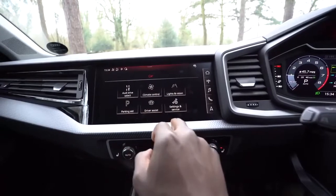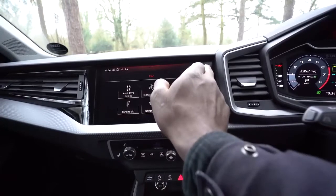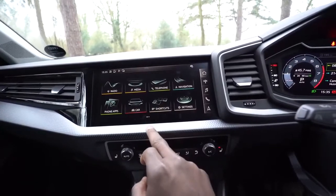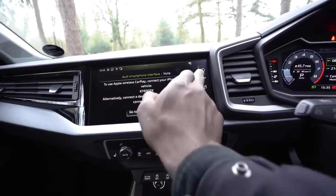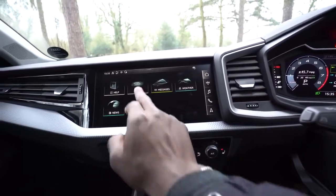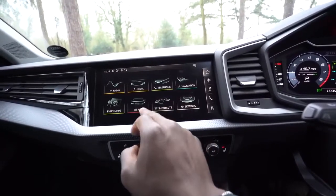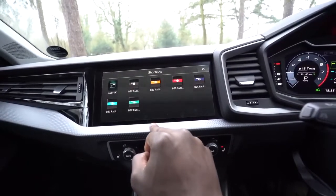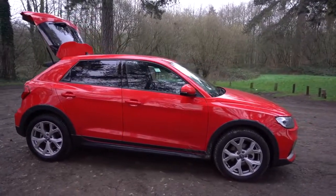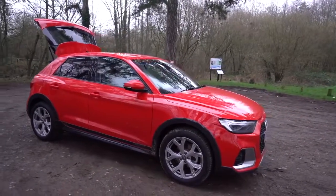Like most Audi cars, you've got Drive Select, which means you can select comfort mode, create your own individual settings, or select dynamic mode for a sportier feel. With the S-Tronic gearbox, you can easily switch into manual mode, put it in sports mode, and go a bit faster and more responsive. Driving around town so far it has no issues moving off the line and getting up to speed, and on the motorway it handles the road very well. One thing I learned is that this is not a Quattro engine, which is quite disappointing — I'd love four-wheel drive in a car like this, especially for off-roading or countryside driving.